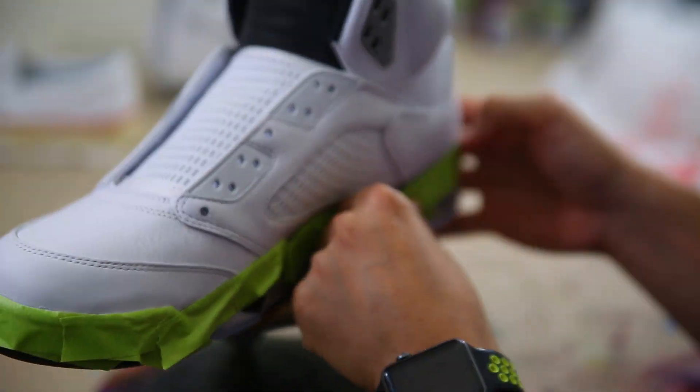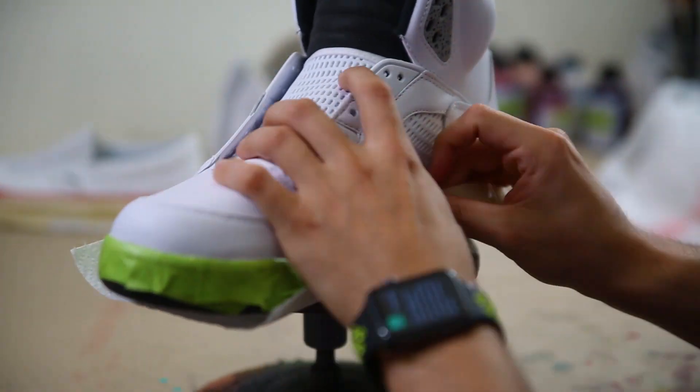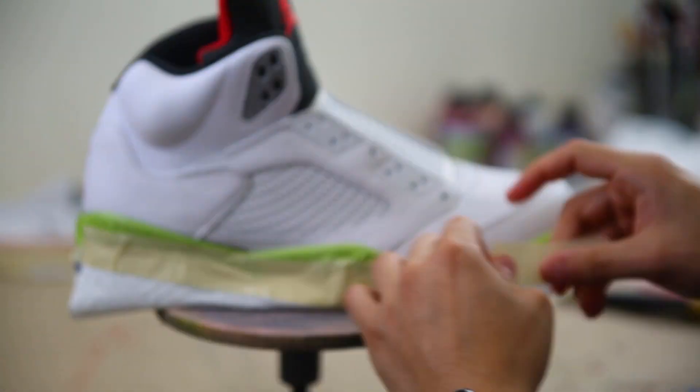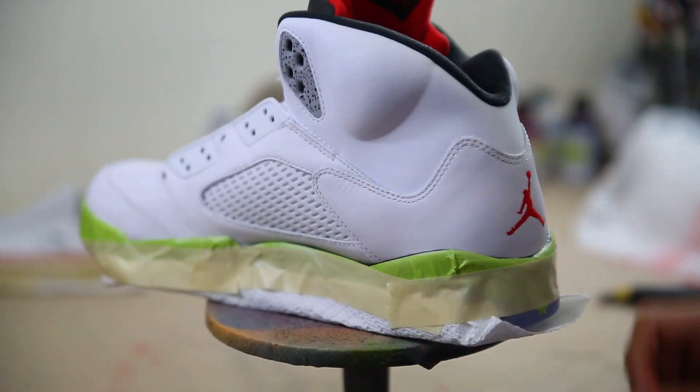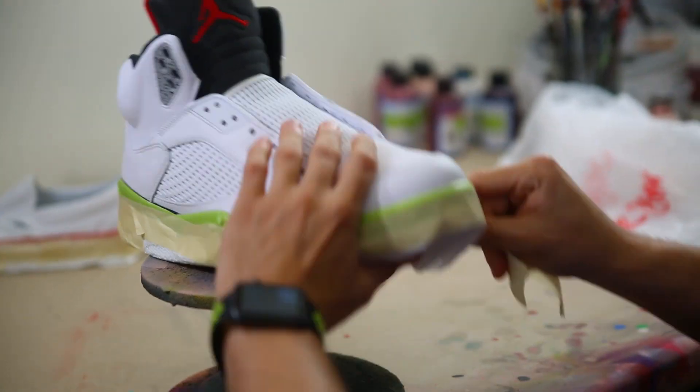When you're taping off an area like this black midsole near the back of the shoe, in my opinion it's a much better idea to under-tape by a little bit. You can easily go back and touch up any overspray with just a little bit of black paint. After your midsole is taped off, make sure you use a paper towel to tape off the rest of the shoe — you don't want to go right to wide scotch masking tape because when you remove it, it always leaves a residue on that rubber bond.